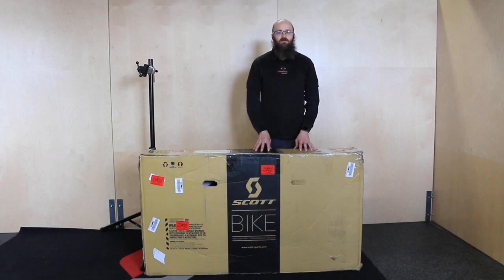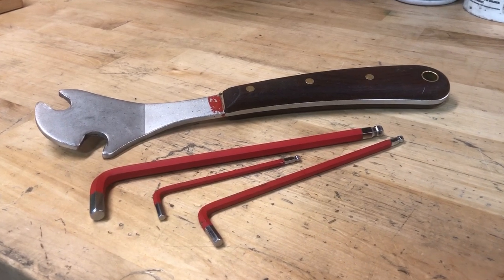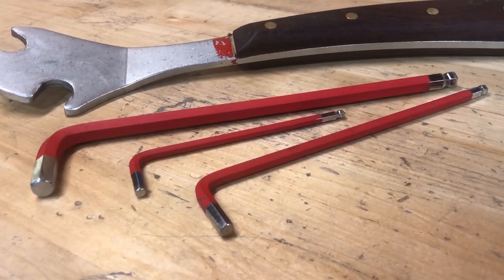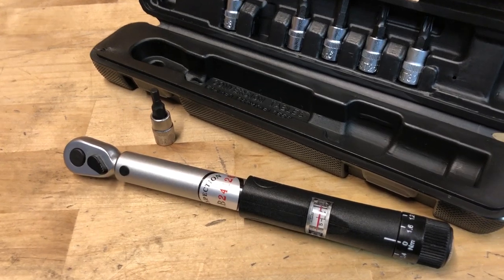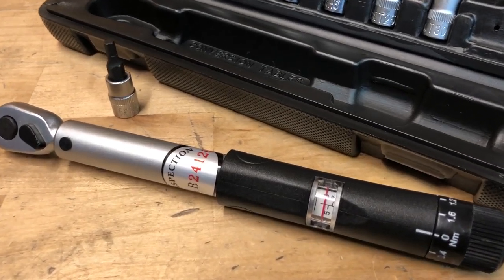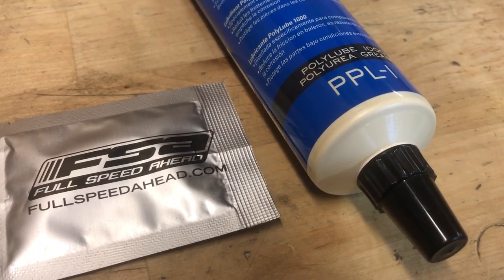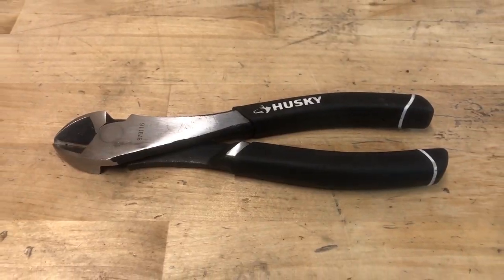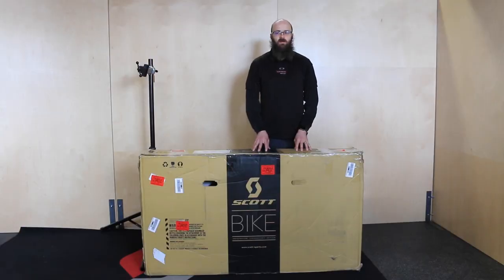In order to get this bike assembled, you will need a 4mm and a 5mm Allen wrench, an 8mm Allen wrench, and a pedal wrench. We also recommend using a torque wrench when dealing with carbon frames or parts. You'll also want some grease and assembly compound, as well as diagonal cutters or sturdy scissors to cut zip ties.